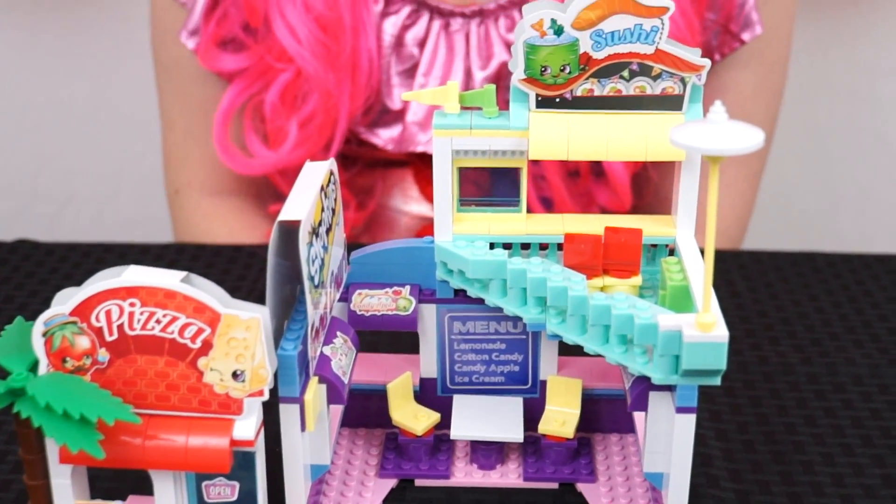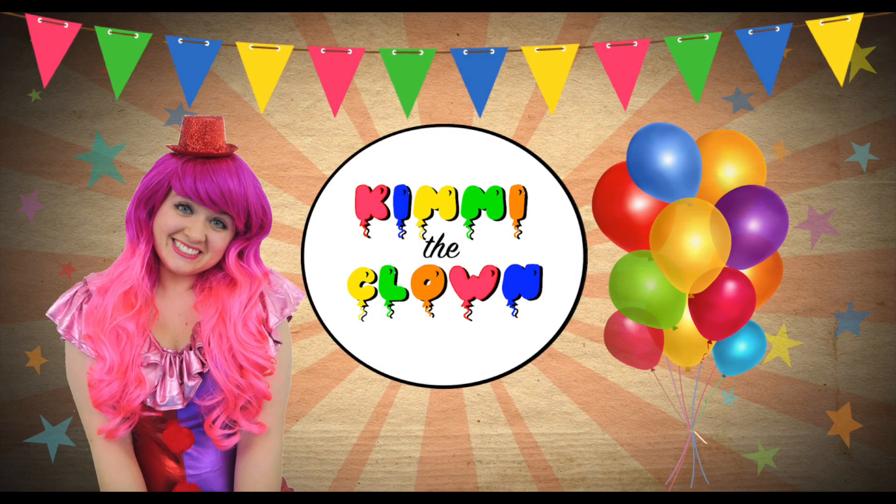Wow, this is super cute! Hey everyone, it's Kimmy the Clown! And today we're going to be building with some Shopkins! Hang on, let me go grab them!